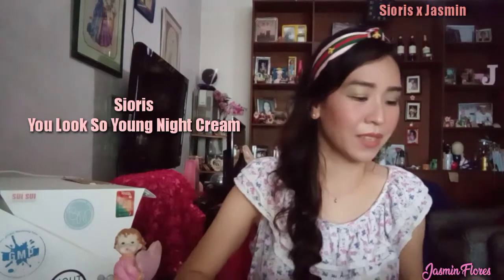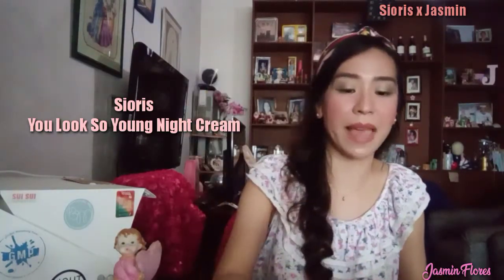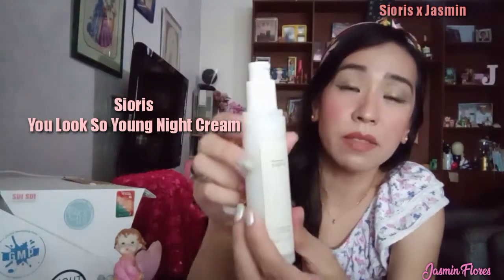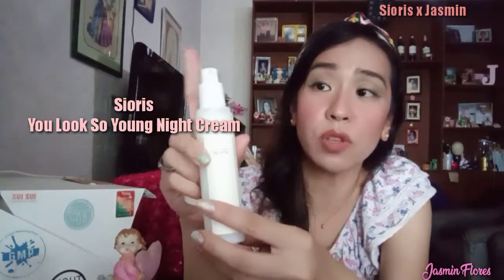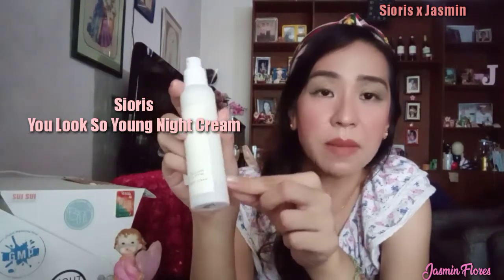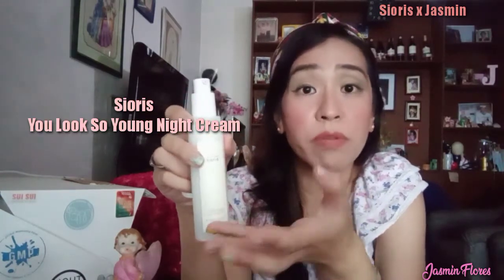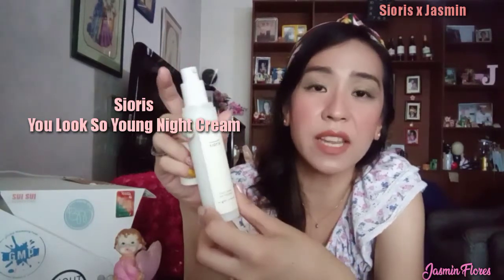The fourth product is the Sioris You Look So Young Night Cream. It comes in a 50ml plastic bottle with a white cap and a pump. The pump doesn't use a small tube inside — it only uses a vacuum so when you pump it, the product goes up. There's a small mechanism at the bottom of the bottle that prevents air contamination inside, so no bacteria can get in.